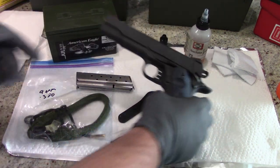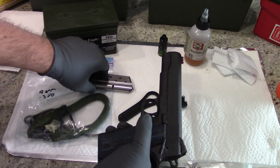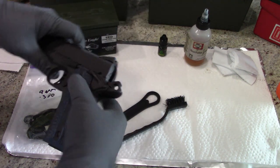Before we get started, it's always a good idea to ensure that the firearm is in fact unloaded. Press the magazine ejection button — the magazine is going to come out. Magazine is empty. Push that off to the side. Pull back on the slide, check the chamber, verify that it's empty. It is empty and we are good to go.